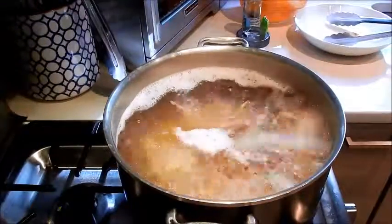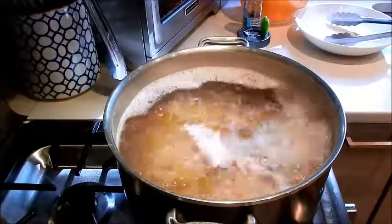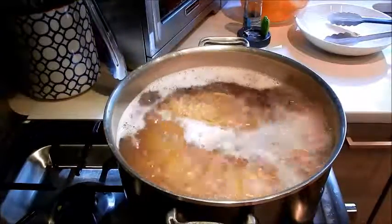Okay, the pasta is done — 10 minutes is up. I'm going to turn the flame off and we can plate this.